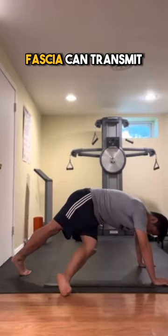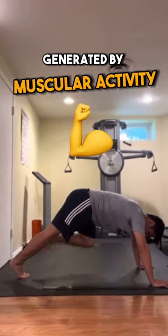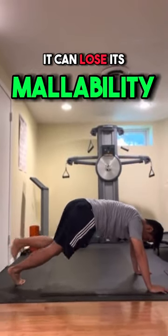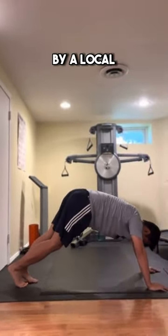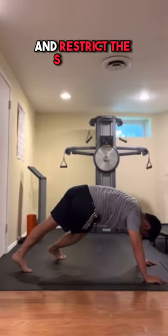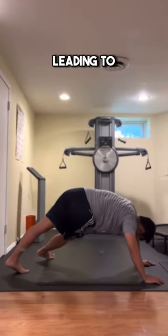Fascia can transmit mechanical tension generated by muscular activity or external forces, and can lose its malleability when damaged via local trauma or inflammation. This then could cause the fascial layers to tighten and restrict the movement of underlying tissue, leading to pain.